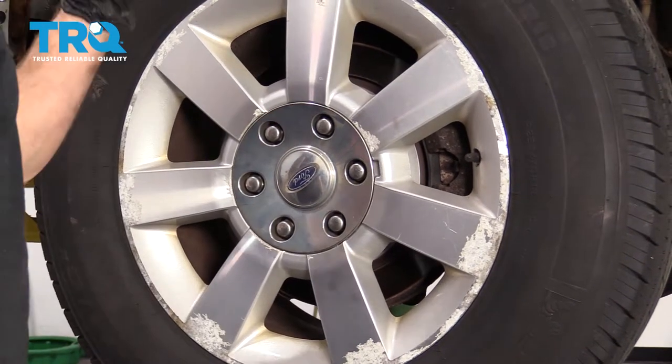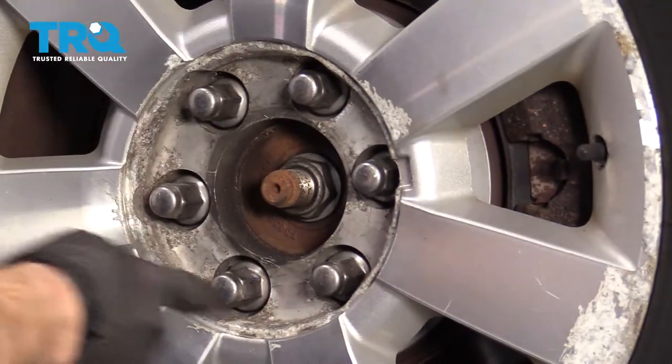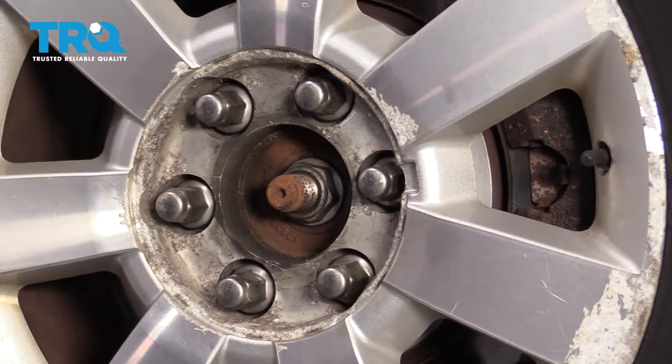All right, friends, to get started on our rear brake job, let's go ahead and safely raise and support the vehicle, remove our center cover, then remove all six lug nuts so we can get the wheel off.